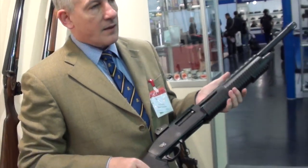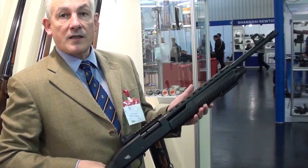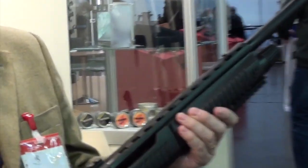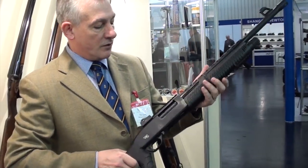This is a model that we've developed for the USA in particular. It's a pump shotgun, available in seven shots — two and one, five and one — whatever configuration you want.